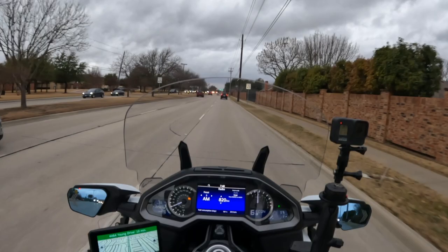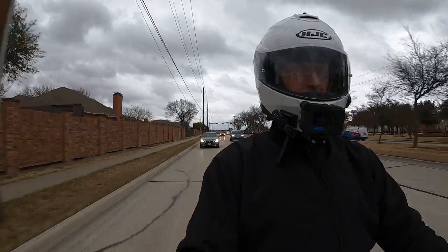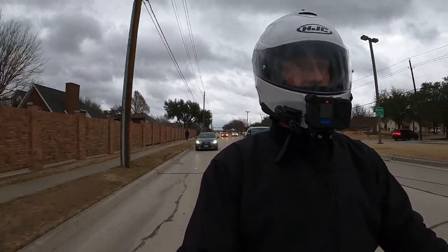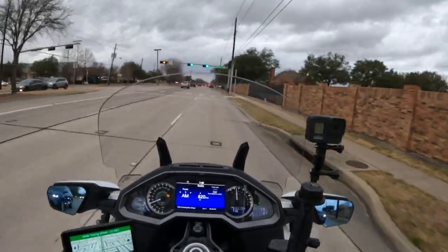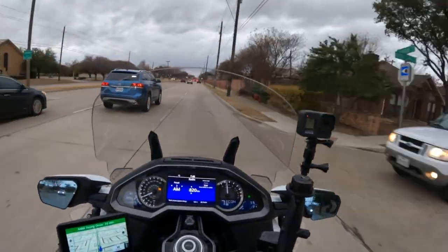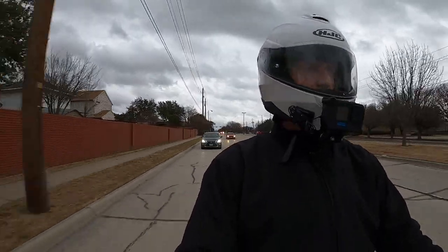It is super windy today as you can probably hear. I do have my face mask closed to try to keep the wind noise down. I'm excited to get home — I'm editing a new video, another product I've been holding off on because of supply chain issues. They've told me the product will be back in stock and ready to ship by the end of this month, so I've still got about 10 days if I need the time.